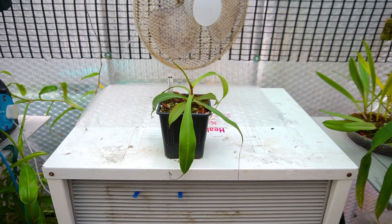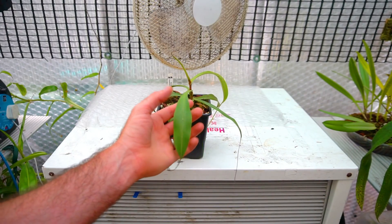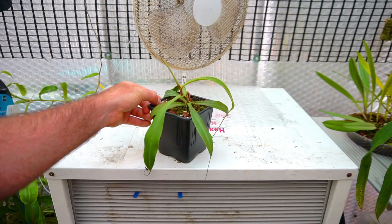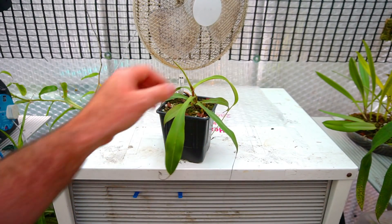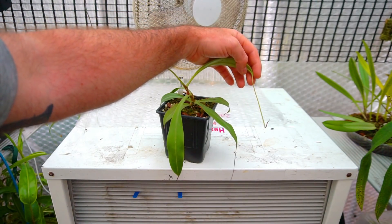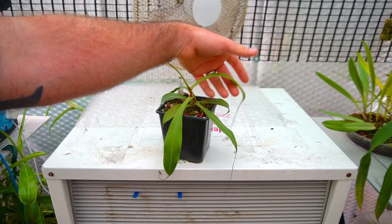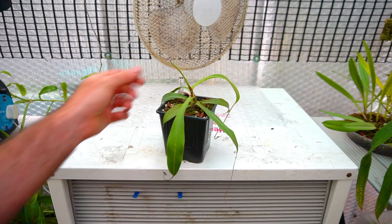This plant right in front of you is Nepenthes jacquelineii — some bloke found it and named it after his wife. And it's doing what it does every single year when the temperature gets hot: it stops pitchering and goes into stasis. Got some decent sized leaves on it, and this looks like it's going to be a new pitcher that is inflating and hasn't gone black and died off. But the pitchers that were on it have all died. It hates the heat, but does continue growing, which is quite nice.